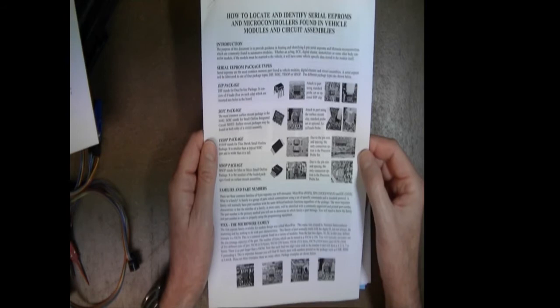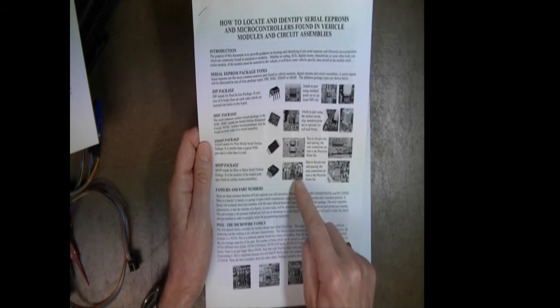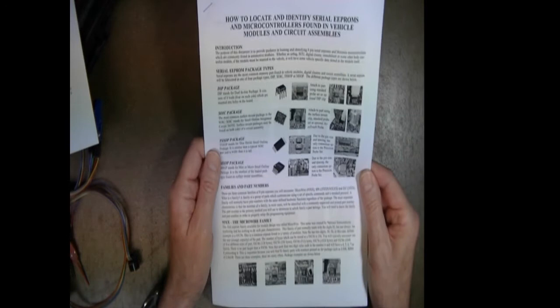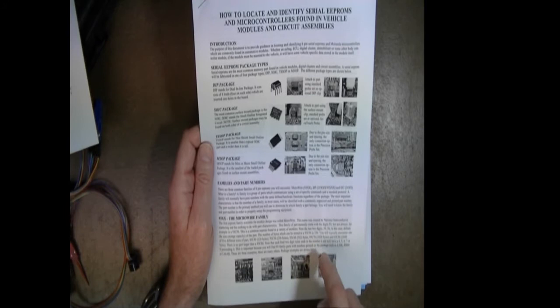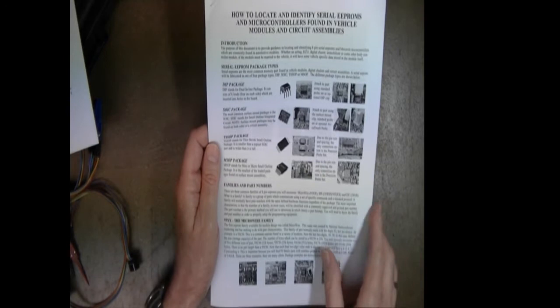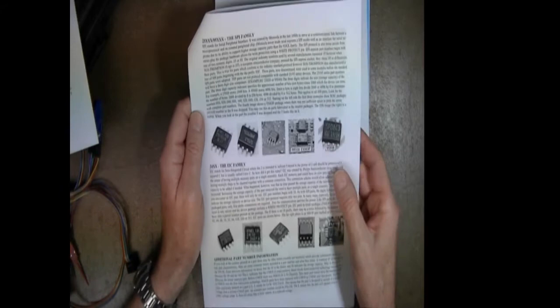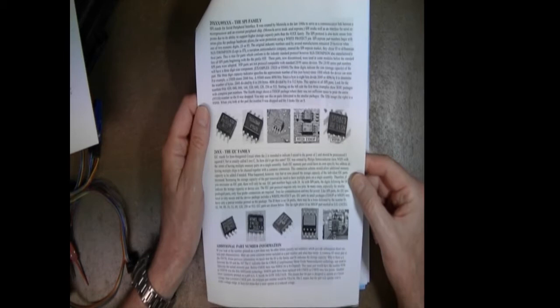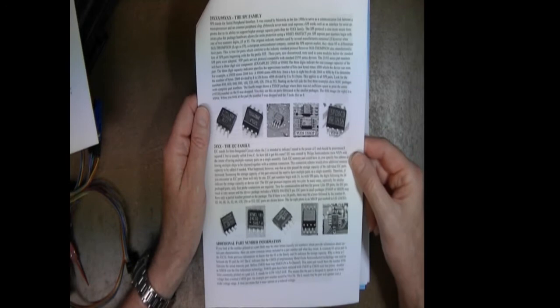In this document we have an introduction, serial EEPROM package types, and we walk through each one — giving an example with a picture, showing them soldered to a circuit, and showing the different connection options available. We discuss families and part numbers so you'll understand where they come from. We go through each family specifically: the 93XX family, the 2595 family (SPI), and the 24XX I²C family. The goal is that with the many modules across different vehicles, you'll know what kind of memory chips to look for, and when you open a module you'll be able to locate the part.